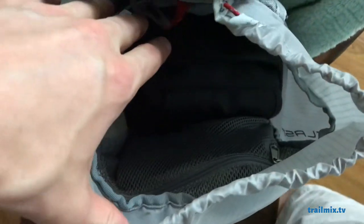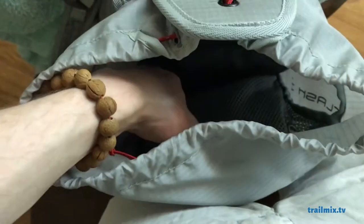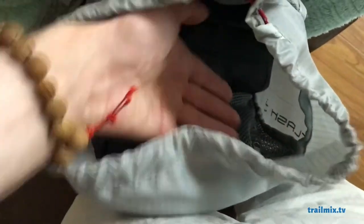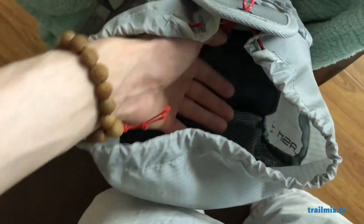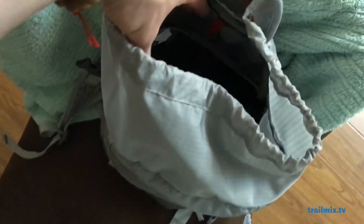Now, the only thing I don't like about this pack is this inner pouch is sewed in here on the sides — both sides — so it doesn't flap up. I'm thinking about cutting the sides here and actually allowing this to flip up and over, because that would make it a lot easier to get stuff in and out of here.